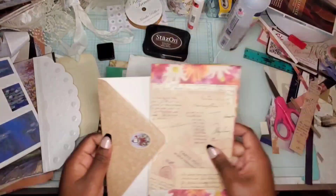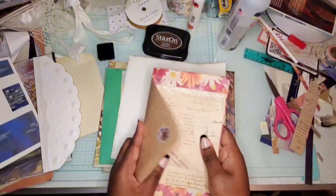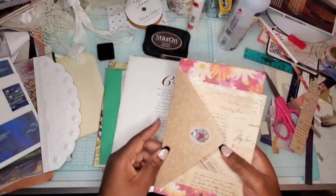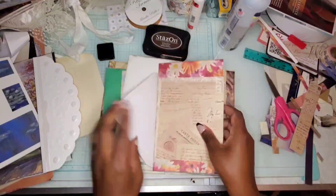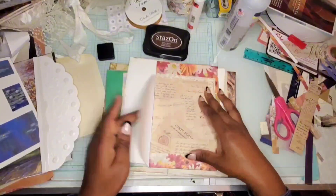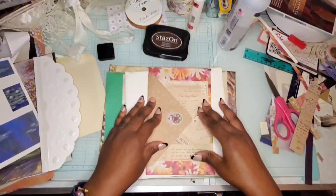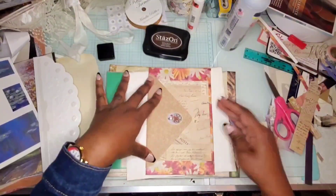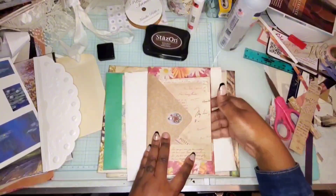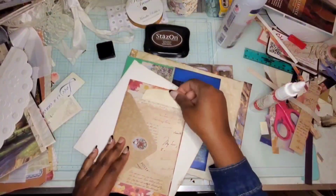I'm going to do the same with the other signature. I just want to show you quickly how you can use an envelope to turn into a pocket. Instead of just having it off the page, I had the idea that you can do more than one pocket from a single envelope — just put the glue right there, and that'll be a pocket, and there'll be another pocket right there. Just demonstrating that.